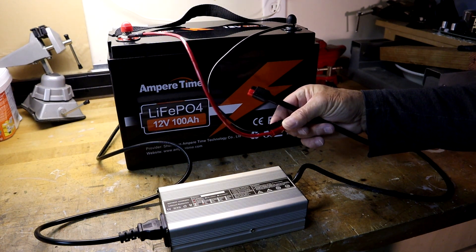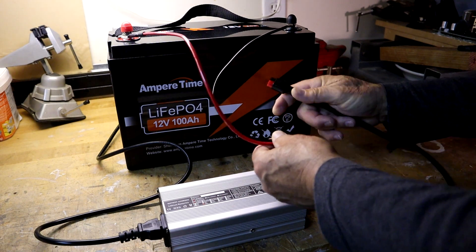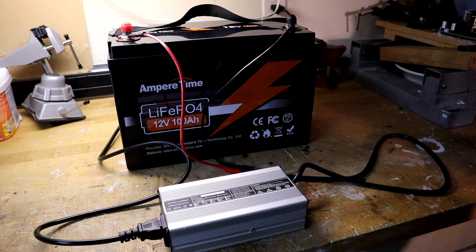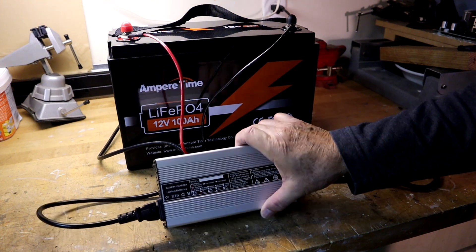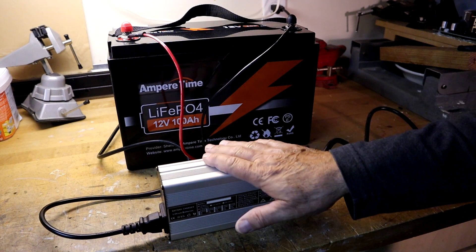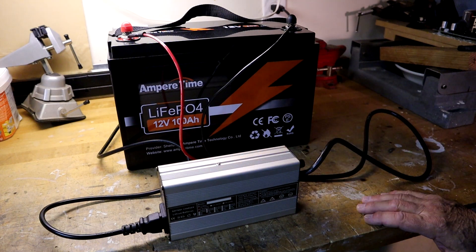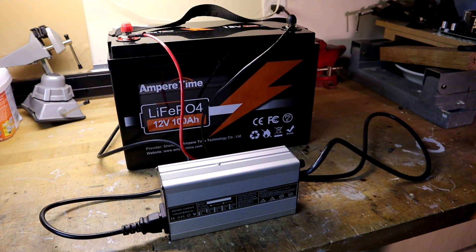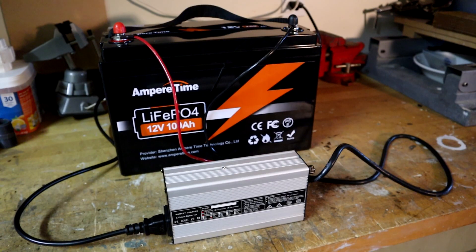If you have other connectors you'll need appropriate adapters. Connect the battery to the charger first, then plug the charger in. I set it on its side so it can radiate heat through the casing better since these get warm — not real hot at only 10 amps. At 10 amps we expected about 10 hours to fully recharge, and the charger shut off automatically indicating full charge after exactly 10 and a half hours — pretty much in line with expectations. If you use the 20 amp charger it would take half that time.